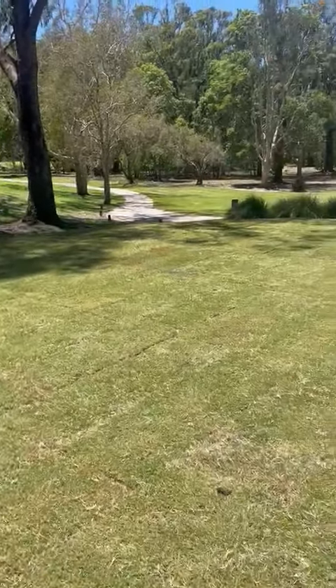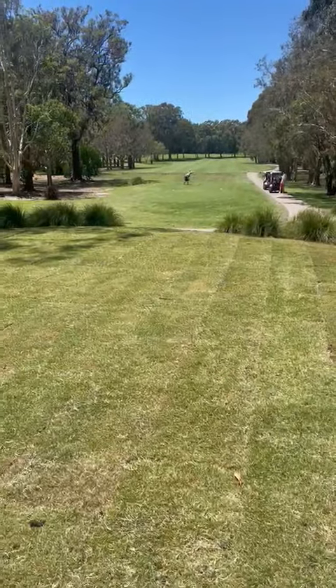We've also done our 21st tee as well — it's been laser leveled and we've put down the Santa Ana couch there today.